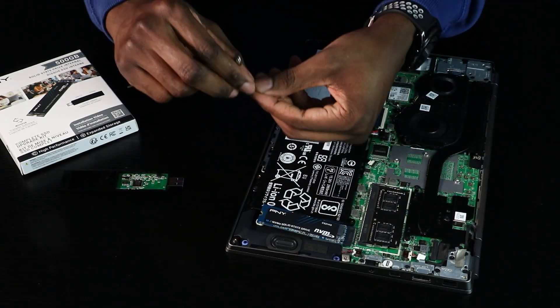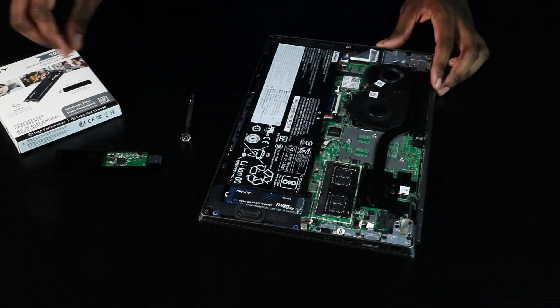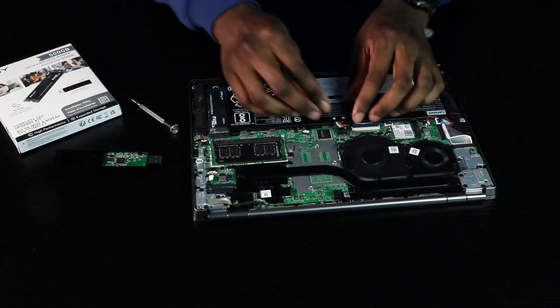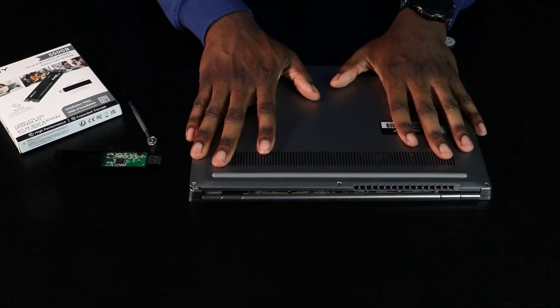Insert the screw back in and secure your NVMe. Plug back in the battery. Reinstall the back panel and you're set.